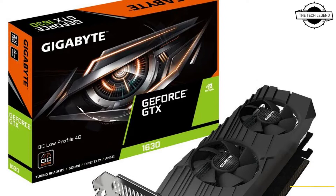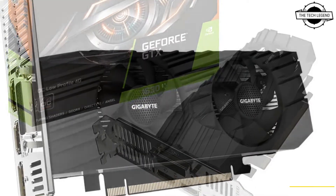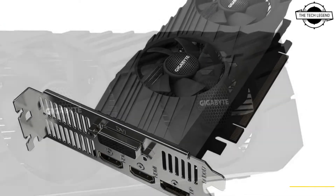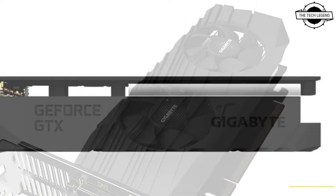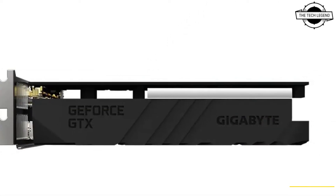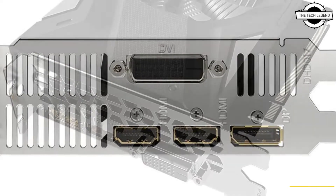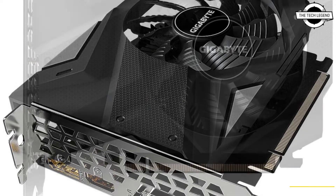Welcome to the Tagline channel. Today I will talk about the Gigabyte GeForce GTX 1630 graphics card. Gigabyte has announced this latest card, which is powered by Nvidia Turing architecture and features Gigabyte certified overclocked GPUs coupled with Gigabyte's cooling technology, allowing you to enjoy a flawless gaming experience.